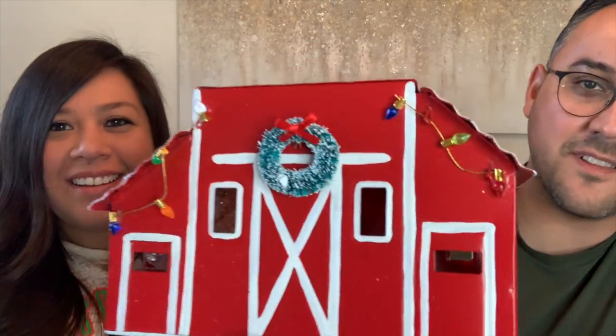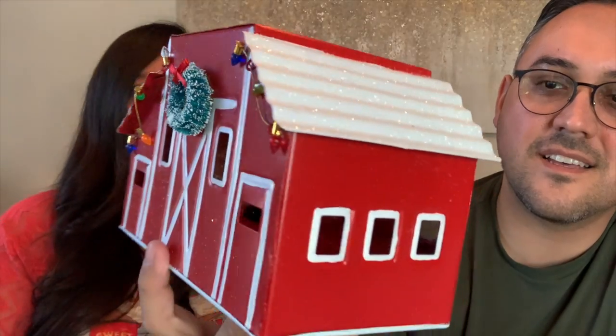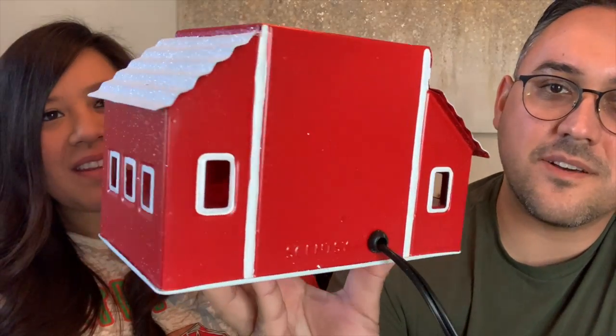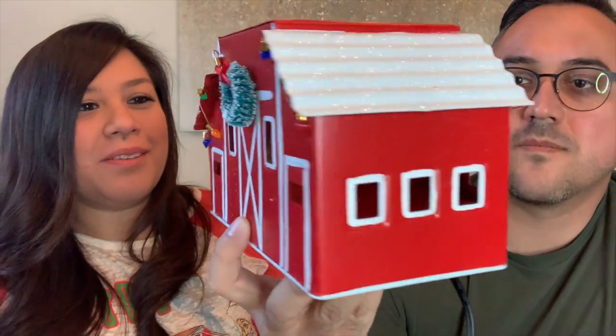Here's the bottom part of the warmer. I love the little wreath — frosted, just like the sides. It's red with hand-painted white trim on there all the way around. And then you see the little Scentsy embossed over there. Super cute.